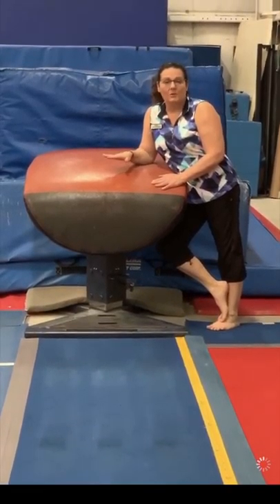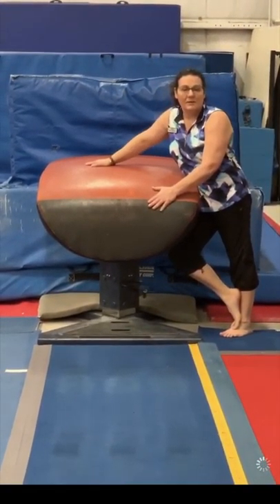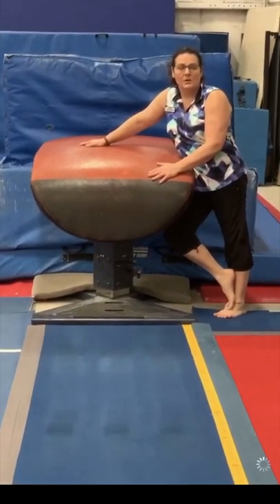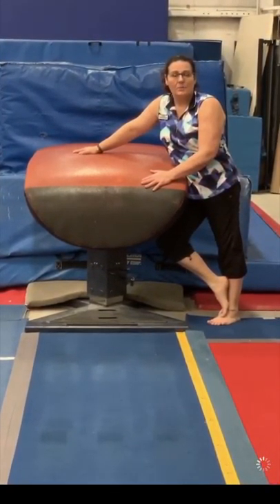Hi, we're going to be doing some vault drills. I know you guys don't have a vault table at home, so what we're going to do is a lot of drills on the floor to get you stronger, to work on your running and your body position.